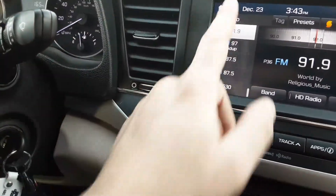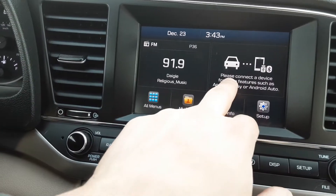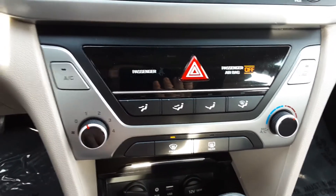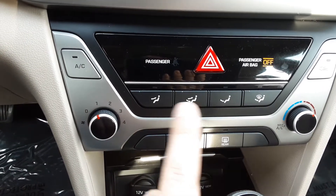If we hit the home button up here it'll take you there, and if you do hook up Apple or Android CarPlay it'll take up this screen here and then you can tap on it and it will start. Out here we have our climate control — pretty easy to use: fan speed and temperature on this side.